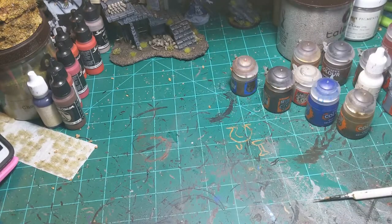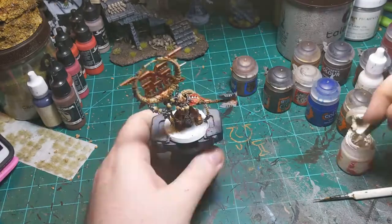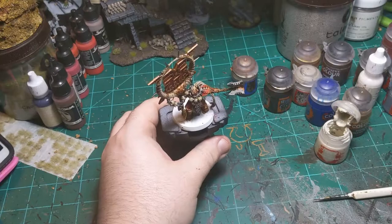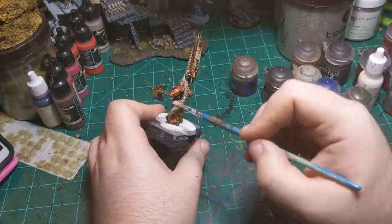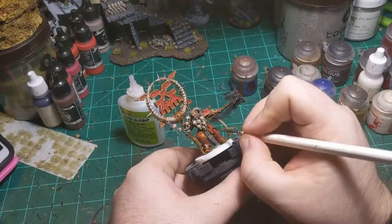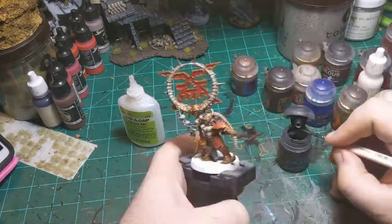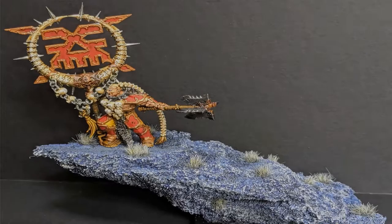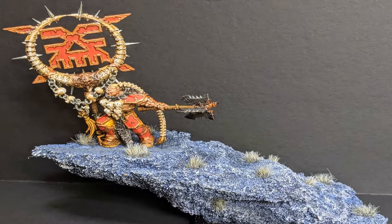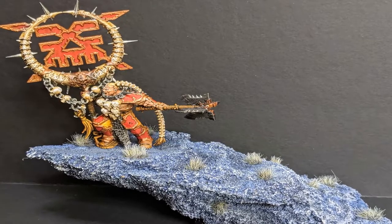I came in with some Talassar Blue and just colored the eyes, then used the hairdryer real quick. Then I'm taking some Wraithbone and dry brushing the bones. Then I put Basilicanum Gray in a couple places on the silver - a couple nicks on the armor and just in a couple places to try to get variation in the metal colors. And here's the final product when it was all said and done.